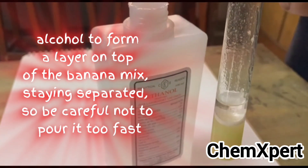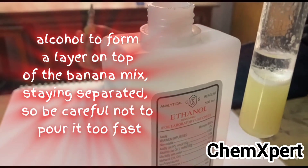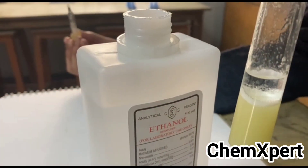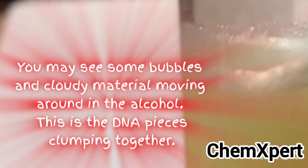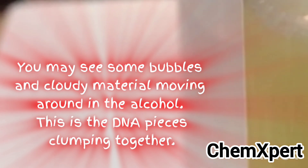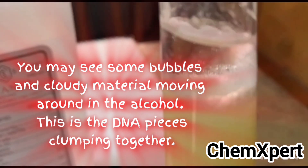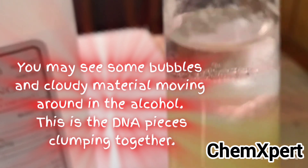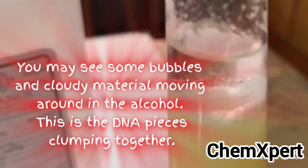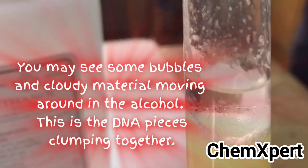Initially when we add alcohol into the solution it forms a separate layer — you can observe a small layer of alcohol over the mixture. After some time, the DNA strands separate out. You can observe some bubbles and cloudy material moving around in the alcohol layer — this is the DNA pieces clumping together.